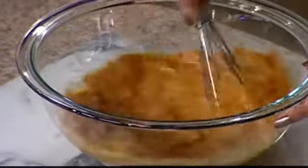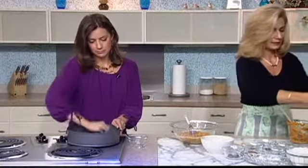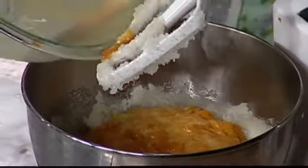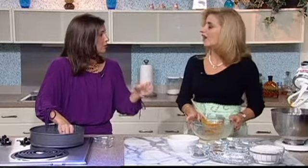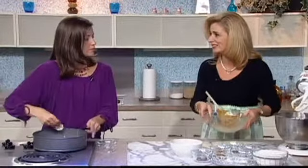If I use the fresh pumpkin and scoop out the insides, do I have to do anything to it before I add it to the batter? You have to cook it ahead of time — cook it with water and make a puree, and then you can add it in. But today we used a canned one. They're very easy to use — gets rid of a lot of steps.